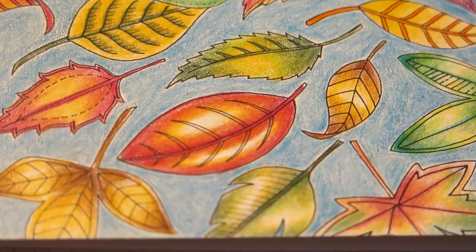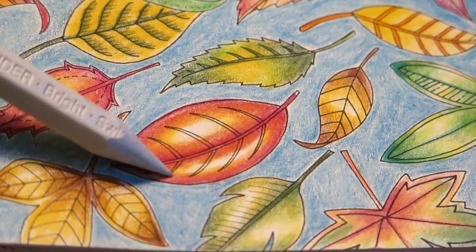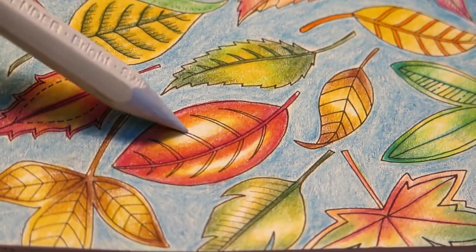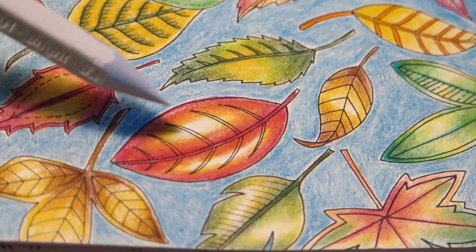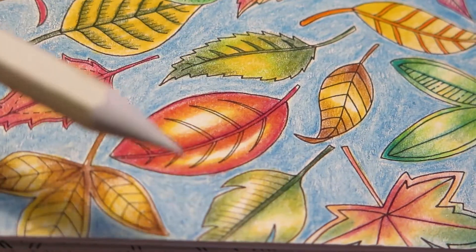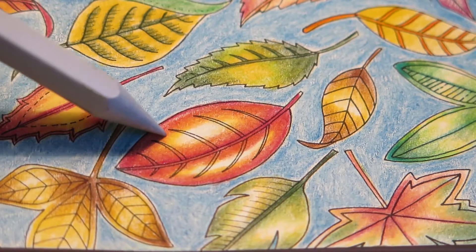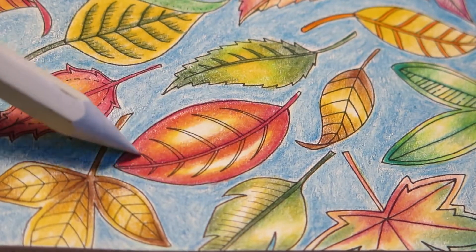One technique I find particularly useful when blending and shading is that if I want a really nice highlight in the middle, I leave the area completely white. For that to happen, I need to start working from the brightest bit inward toward the darker parts of the design. Because if I start working from the darkest part into the light part, there will be a slight transfer of pigment so that the white part will be covered by pigment carried by the blender pencil — just enough to make it a little bit more red or orange or yellow. Which is of course not a disaster if that is what you're after.